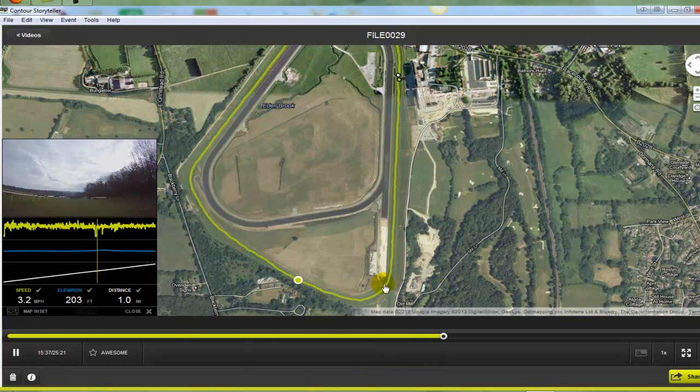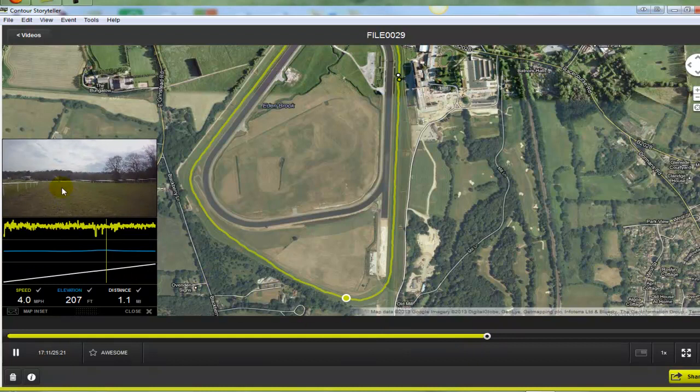So you can see we're coming downhill here. And then we swing round and join the straight course. If you've watched the straight course video you'll see that I look up this hill and it shows how steep it is. So that's the straight course up there.